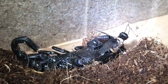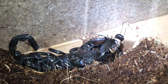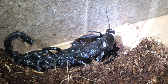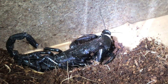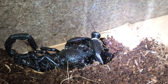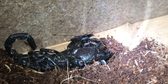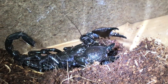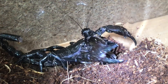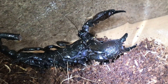There we go, ladies and gentlemen. I've taken the cork bark off, and like I said, this is its first feed in over a month — I was getting a little bit worried about it. But scorpions don't really have the biggest appetite. It looks like it's starting to eat already, and it's using its claws instead of its tail.